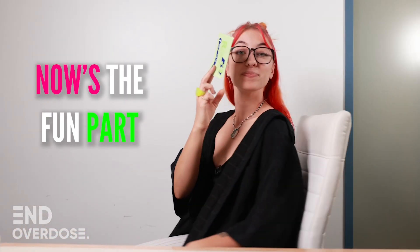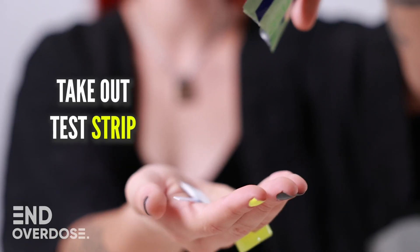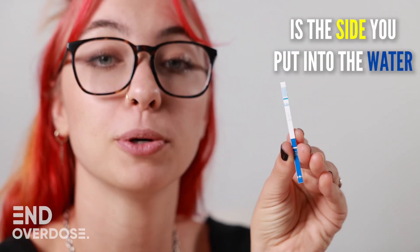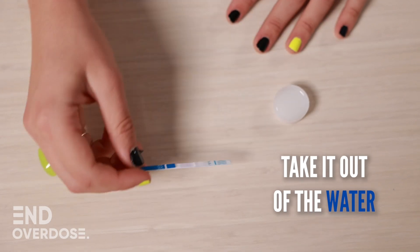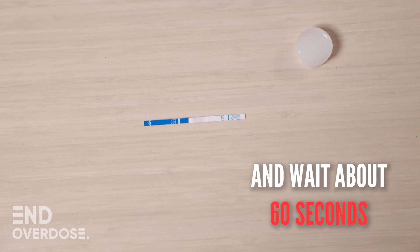Now's the fun part. Open up your package and take out your test strip. The side with the little blue triangles is the side you're going to put into the water. Dip the strip into the water for at least 10 seconds. Take it out of the water and wait about 60 seconds.